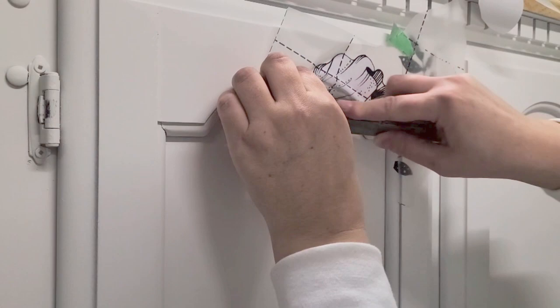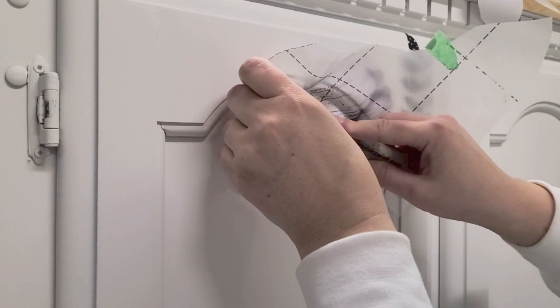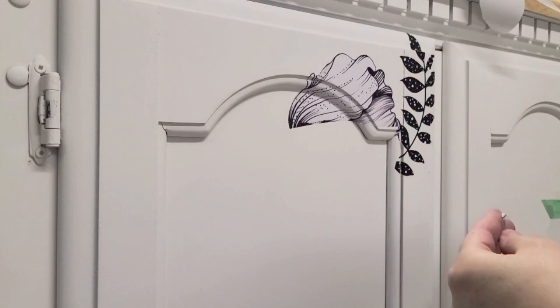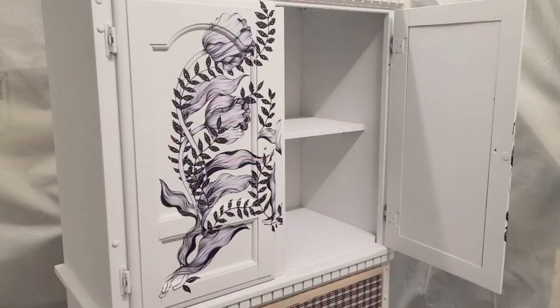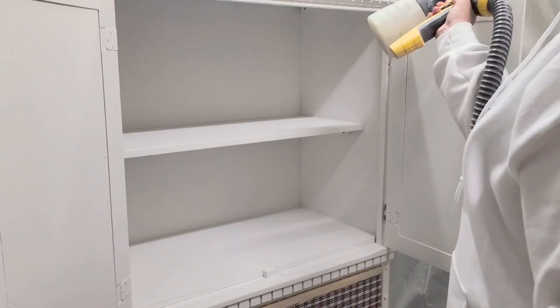If the transfer stays on the plastic, just put the plastic back and rub again. Always wait two to three days — even four if your paint really needs a long time to cure. I had gotten the transfer on finally on both doors using the whole process I just showed you.